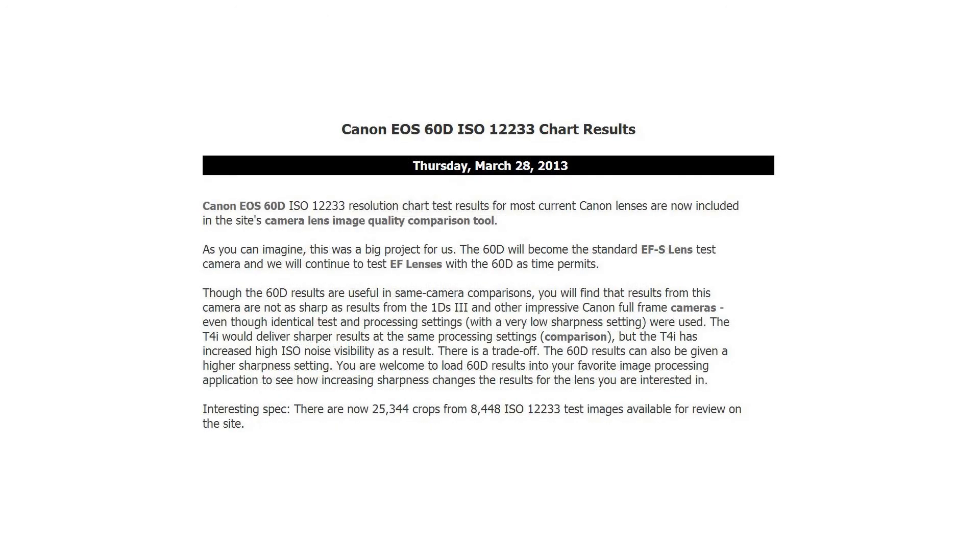On Thursday, Brian announced that most lenses have now been tested with the Canon 60D and are available on the site's ISO resolution chart comparison tool. Brian also noted that there are now 25,344 crops from 8,444 test images available for review on the site.